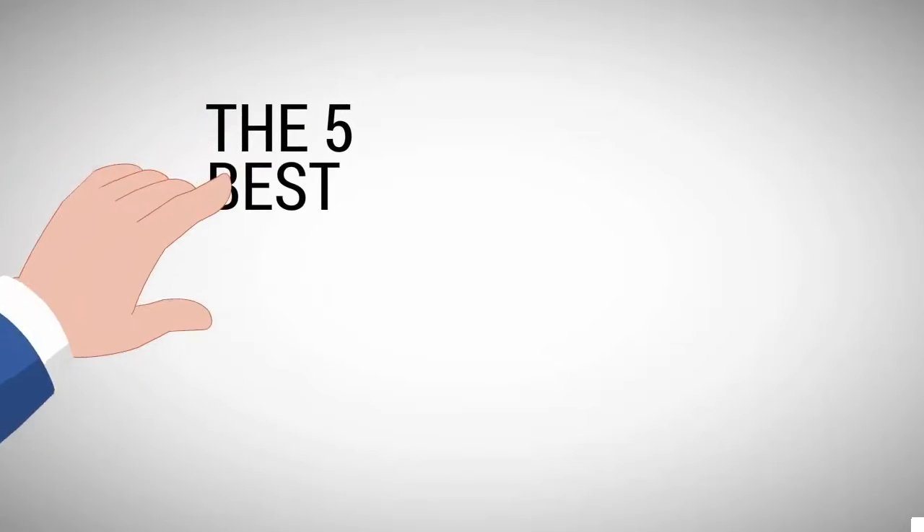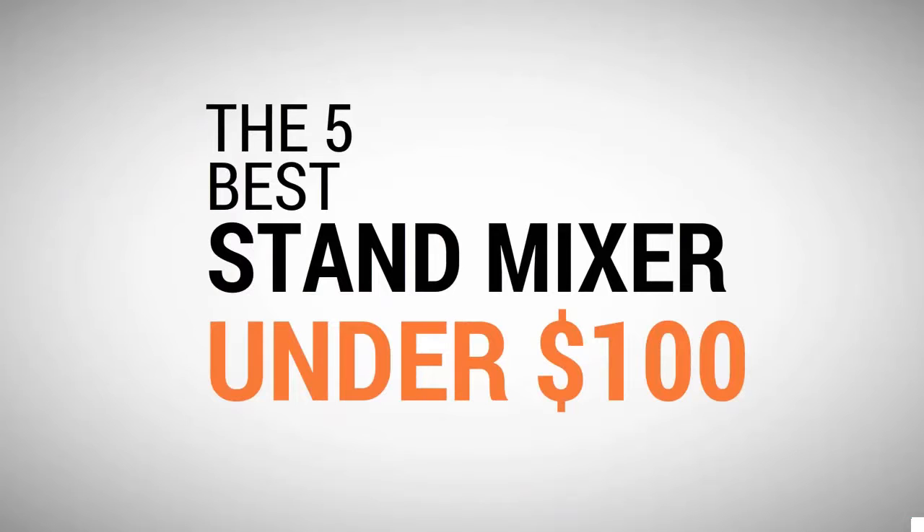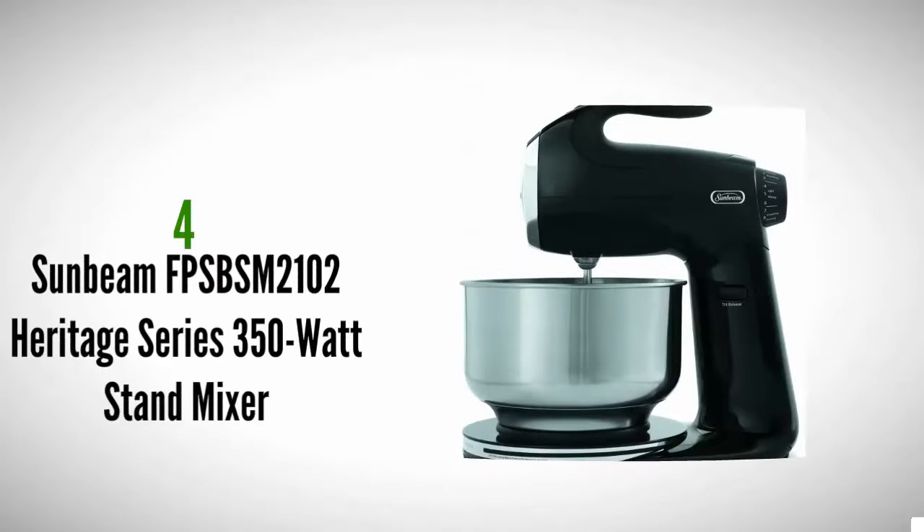The Proud Home presents the four best stand mixers under $100. Let's get started with the list.